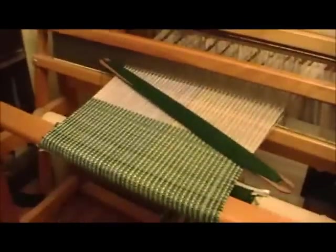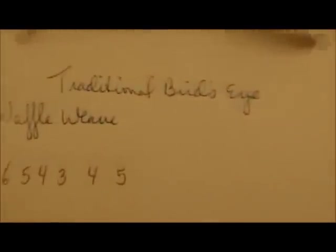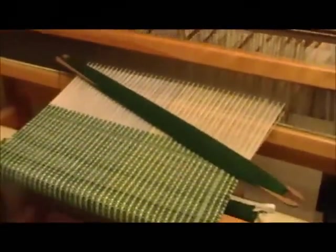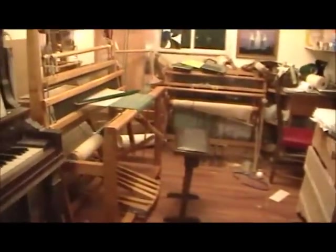Hello, it's me Nancy. Today I have another pattern on my loom. This is called waffle weave. Here's my little card — it's bird's-eye and it's a waffle weave, and that is the treadling. My camera died so I had to get a new battery. Here we go, this is waffle weave.